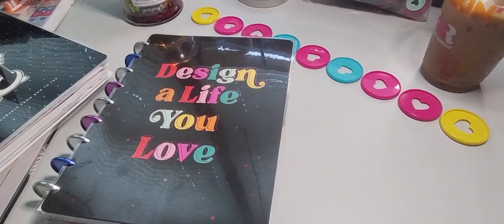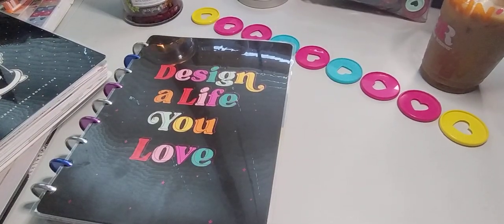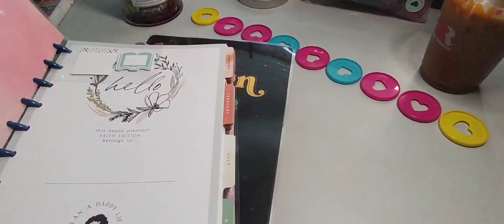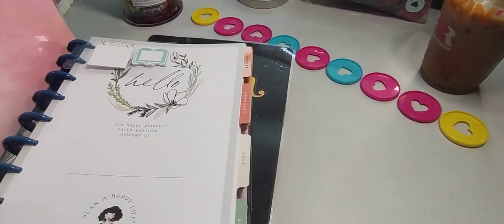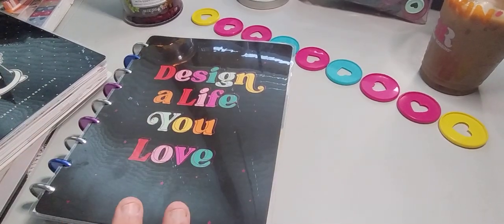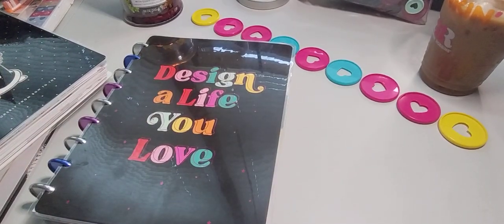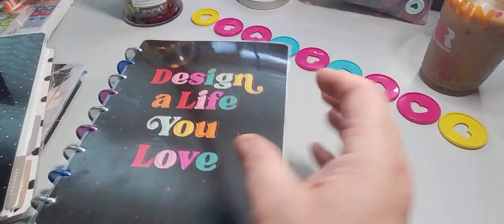I'm leaving two planners next to me and then we'll decide about the notebook. I don't know if I'll separate it because it's just a notebook, and this one has the extra pages. I'll probably just take the ones I'm going to be using currently and not the whole year — okay, then the disc will be even bigger. And as you can see, this is peeking through.